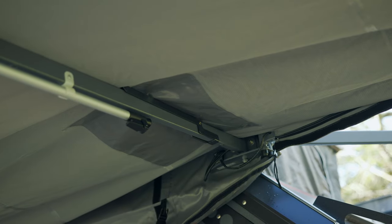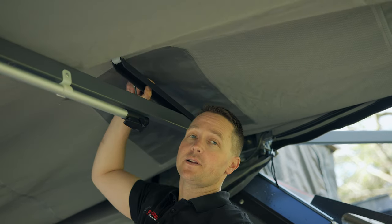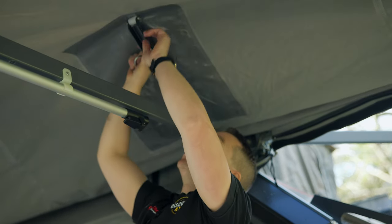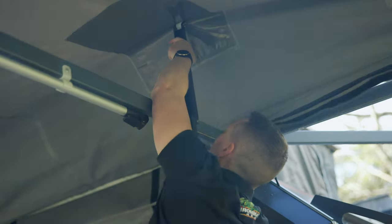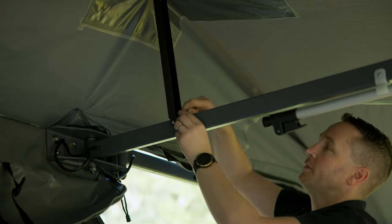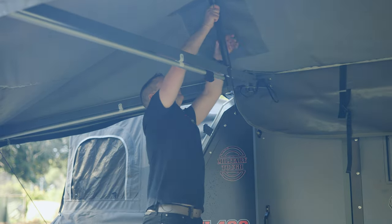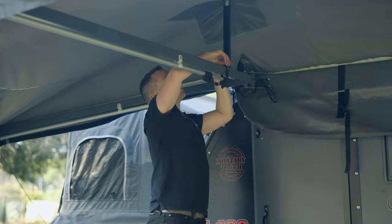Now we've got the tension on both sides. All we need to do now is give us some height in the middle. This is a very clever system — the Conqueror comes with these little clips, very easy to use. The end of the arm has a rolling ball and there's a reinforced section of plastic so the canvas won't damage. All you simply do is push up the arm. Now that I've got my clip in, I'm just going to put my arm across the side to hold the tension — that'll hold the arm up nicely. I'm going to repeat it on this side: arm up, pin in, clip over, done.